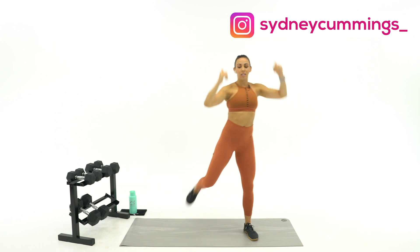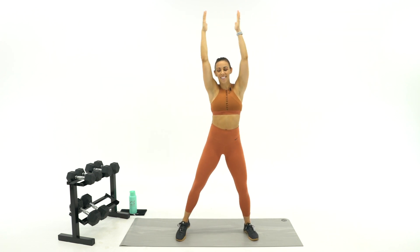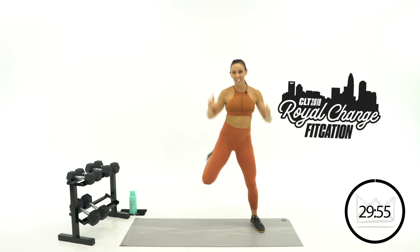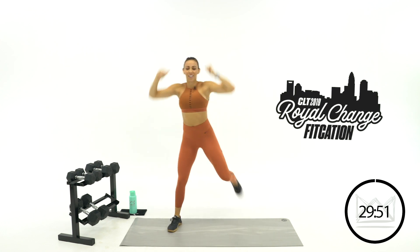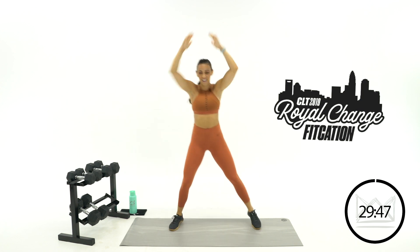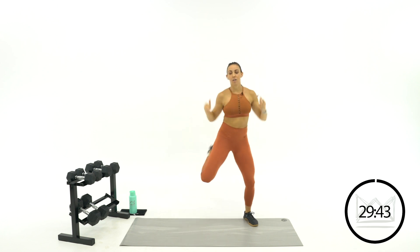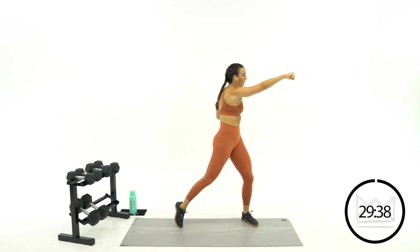Hands up overhead — pull down as you give me a butt kick. Don't forget to check out your Fitcation tickets in the description below, our first big event here in Charlotte — a big boot camp with lots of fun people from all over. Now give me a punch to the left. Left, right, left, right.